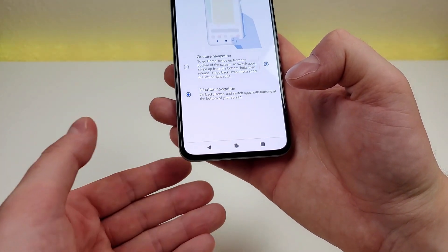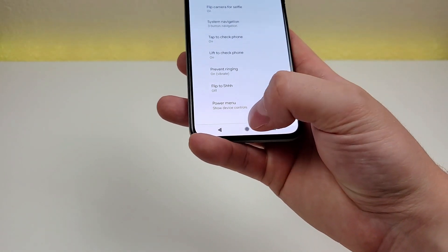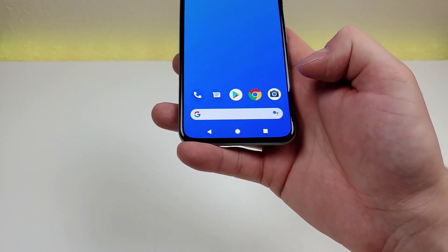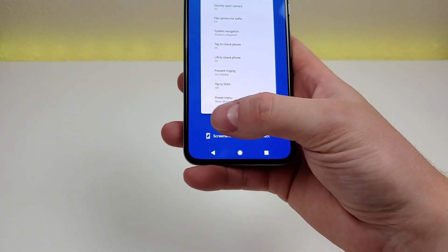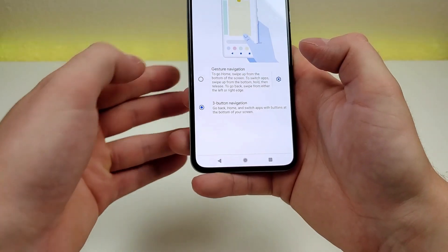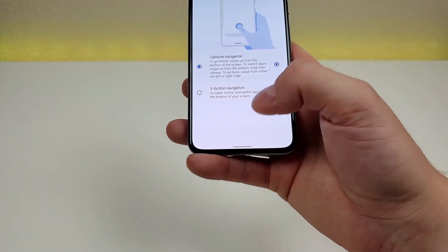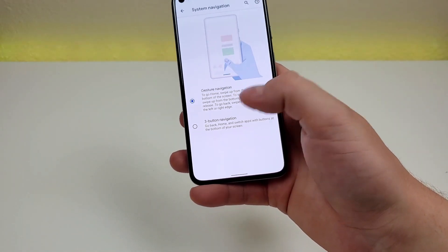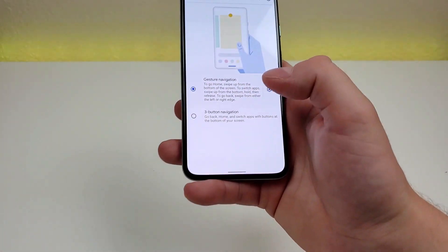The button on the far left is the back button. The center button is the home button to go back home. The button on the right is the recent apps button. If you're a fan of three-button navigation, you can easily get that back. And if you want to return to gesture navigation, that's always an option too. I recommend spending time with both options to see which is the best fit for you.